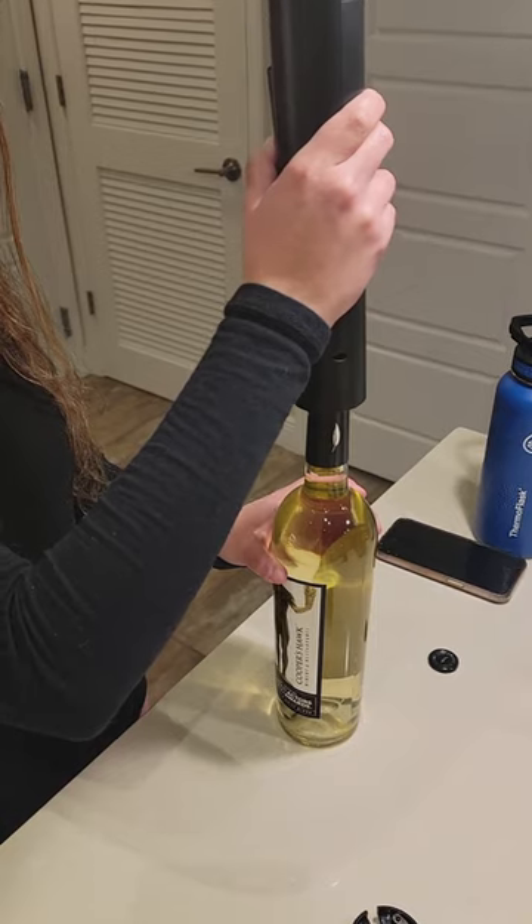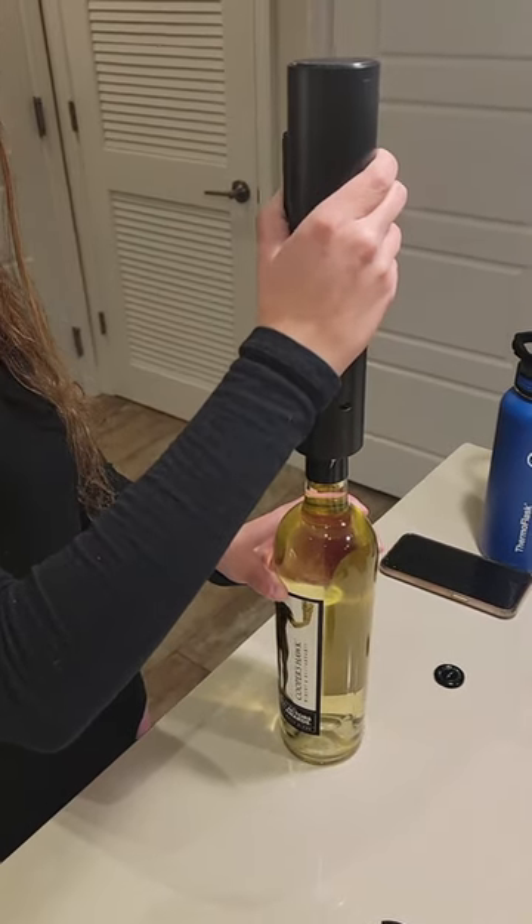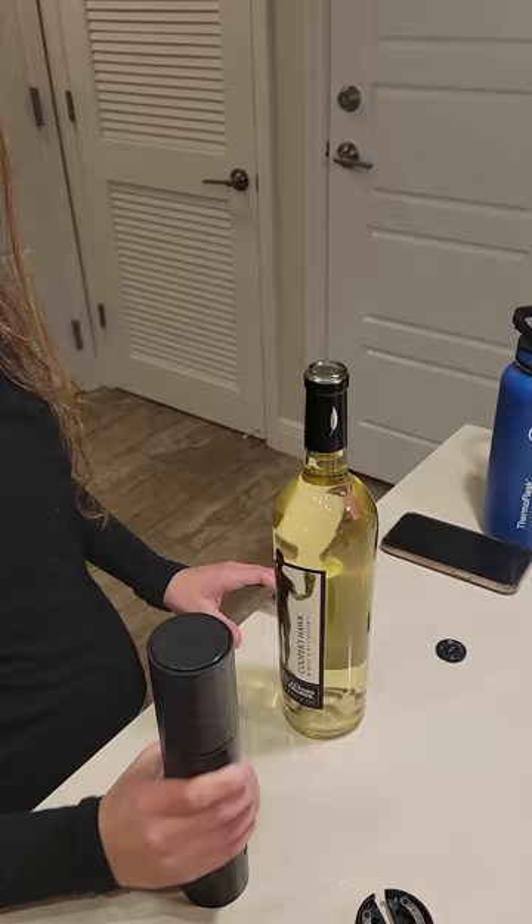And then you simply press — pretty quickly. There you go, open wine.